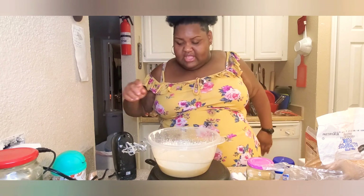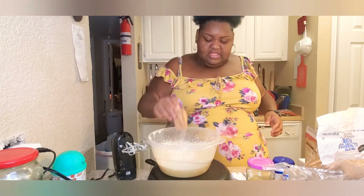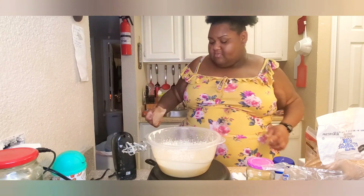Next we're gonna add the Jell-O — add the whole packet. This is like a smaller packet, y'all; they have ones that are bigger than that.